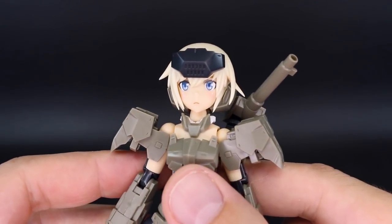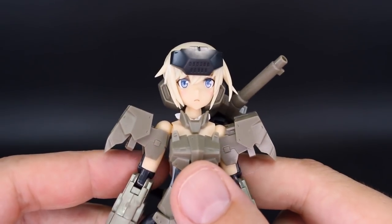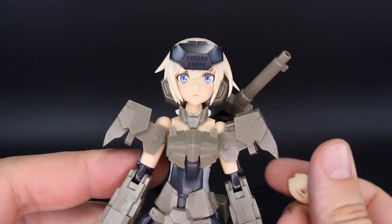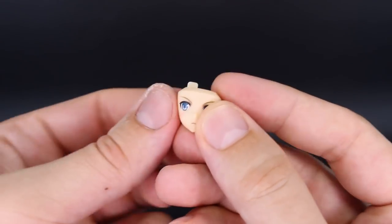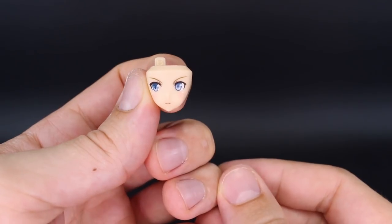As usual, we have three different face options, all very nicely pre-painted. The first is kind of an expressionless face. Then you have this one that looks like either winking or wincing — it looks more like wincing than winking. And then the third, which is a slightly angry-looking face glancing off to the right.